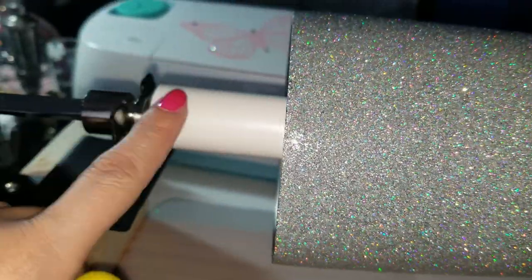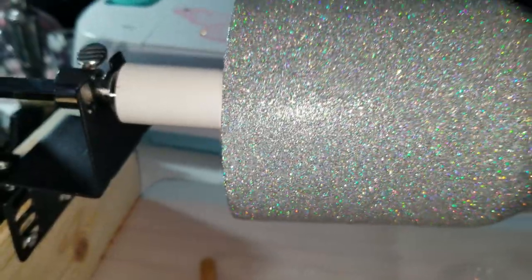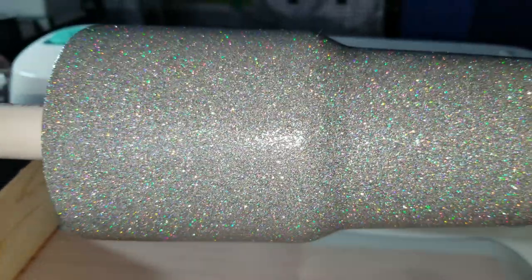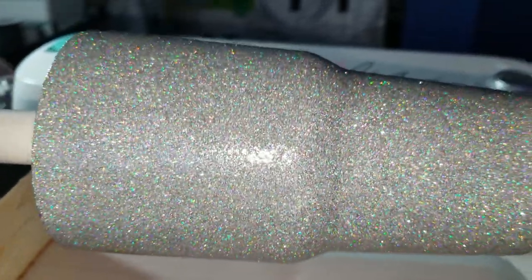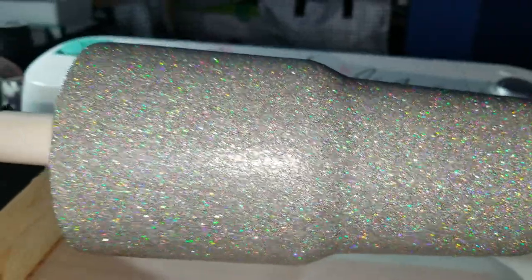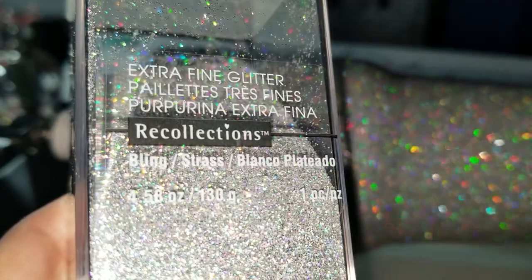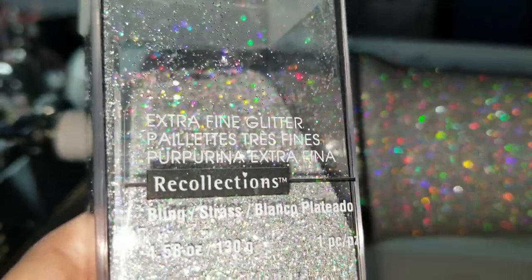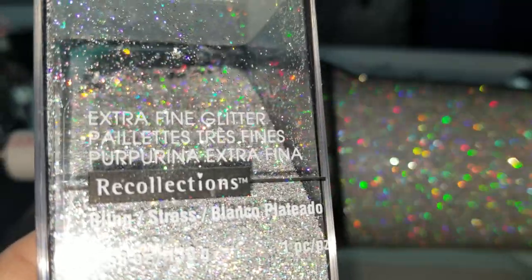The glitter on this tumbler — I'm sure you guys have already seen it from everybody else's videos. I'm kind of late doing a glitter tumbler, but better late than never because I always wanted to try it. This glitter is the extra fine bling glitter from Recollections, which I bought from Michaels. Look at how sparkly that looks in the background — it is so pretty.